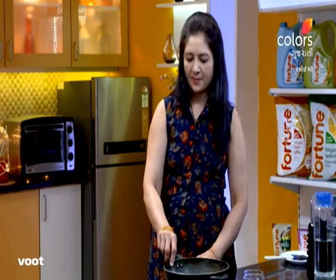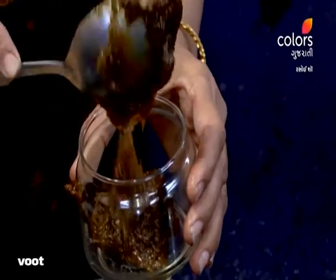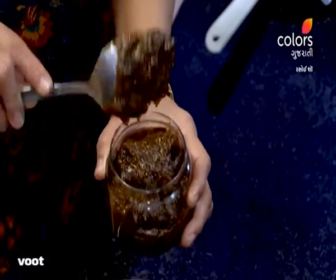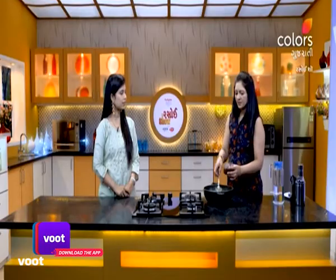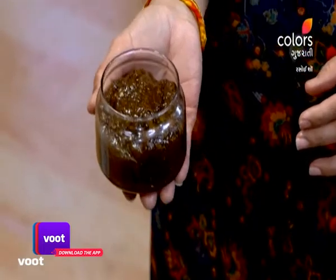Our Chyawanprash is ready. We've got it in the bottle. The Chyawanprash is ready — healthy and delicious. When you know that the pot is easy to make at home, just bring the ingredients together and make it at home. Let's start!